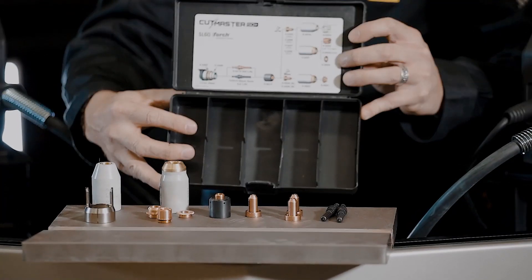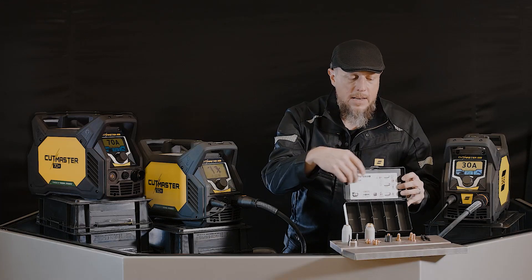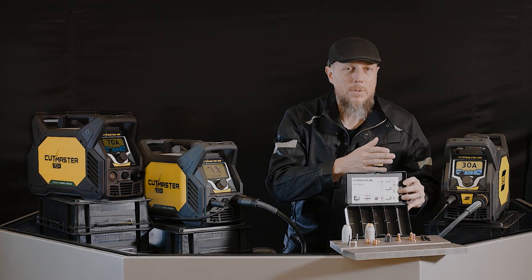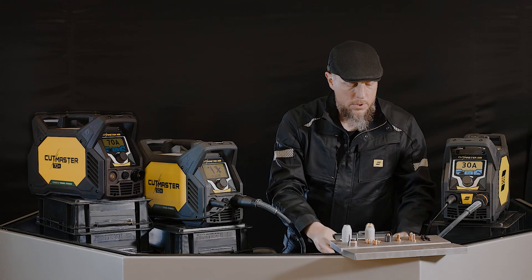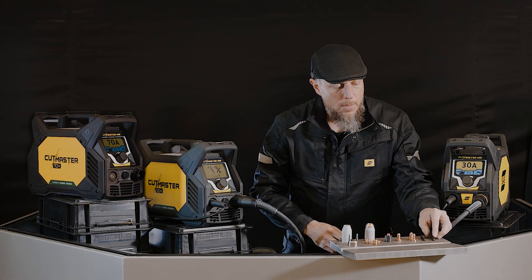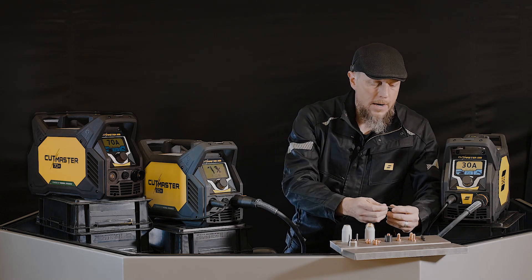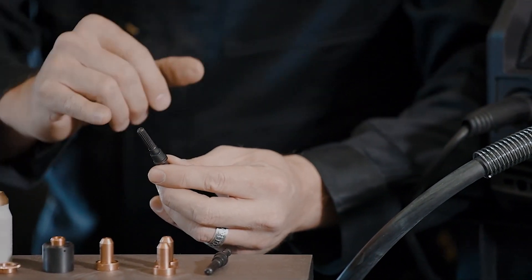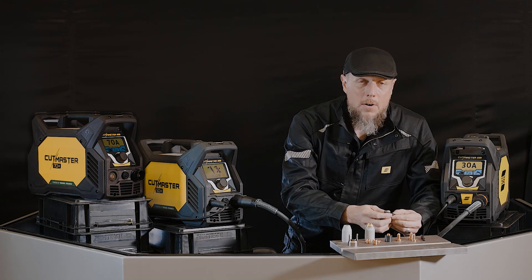Inside that box you're going to see all of these consumables, along with a nice picture that shows you the order of those consumables and how they go into the torch. First and foremost is your black series electrode — a brand new electrode that we offer with extended life, 60% longer life in fact versus our old standard electrode.